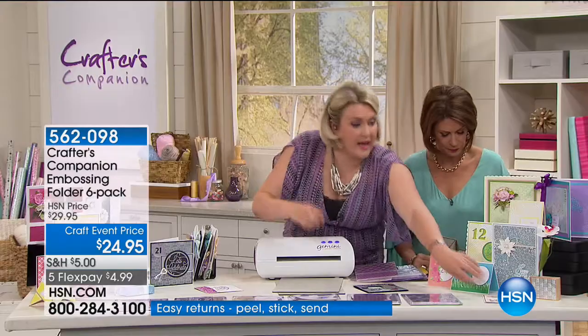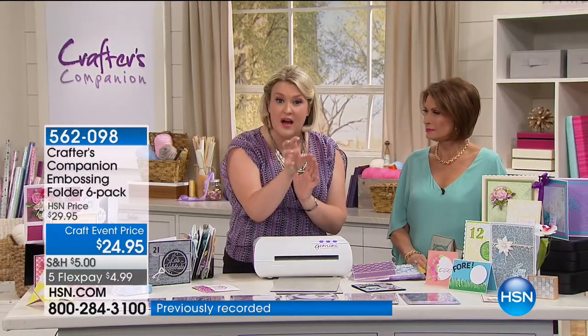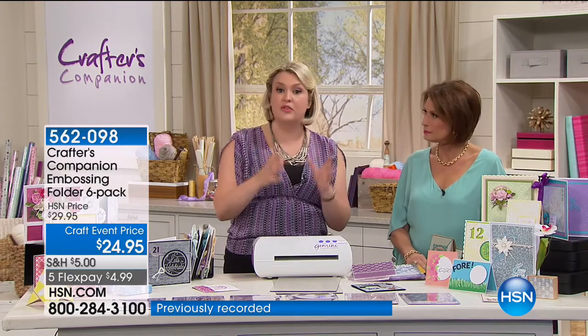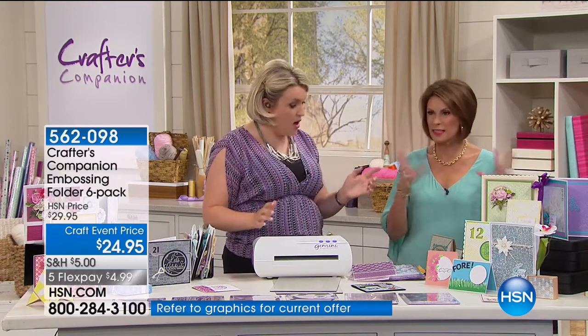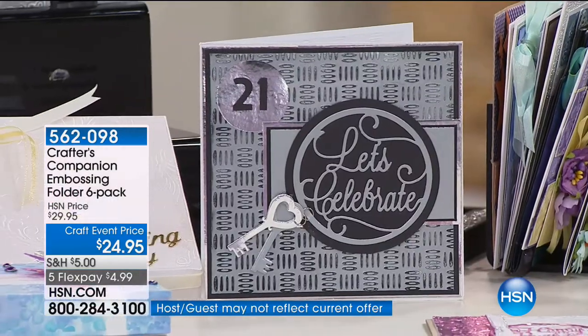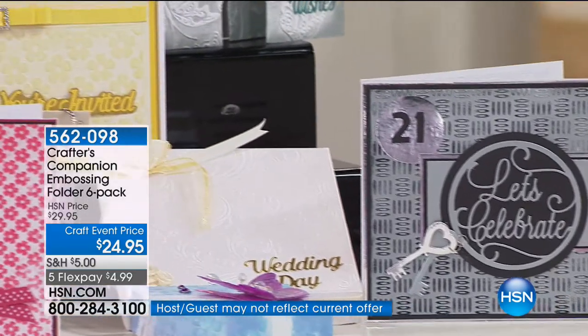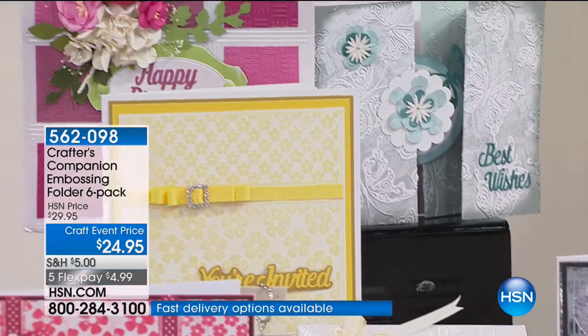Dots — by far and above the most popular embossing folder in any company's range because it's so versatile. I've also given you the metal effects — so if you're wanting to do cards for men, or emboss onto things like metal, you can easily get that metal look. And probably the most versatile folder I've ever designed is the Regency Swirls — it gives you a perfect background every time. People forget about backgrounds. We focus so much on what's in the middle of the card but totally forget about the background texture. $29.95 — you get all six.